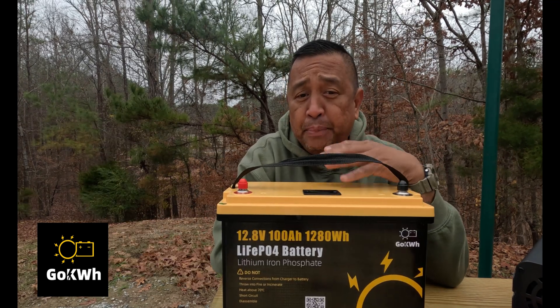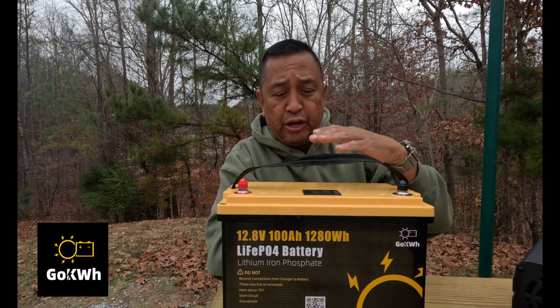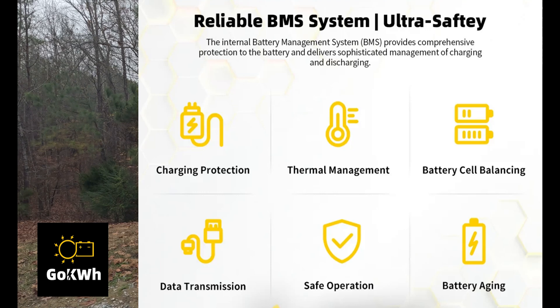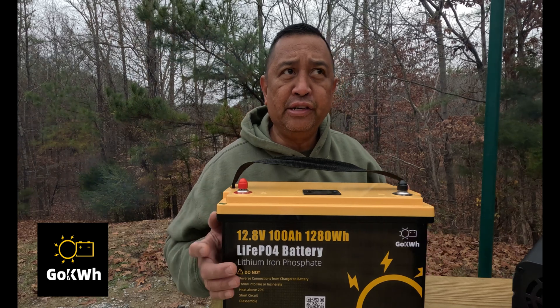The GoKilowatt battery has a built-in BMS, which is a protection system to protect your battery and other electronic equipment. It includes charging protection, thermal management, battery cell balancing, data transmission, and battery aging — all built into this battery.